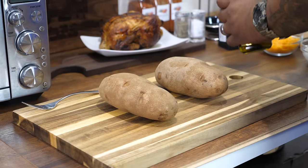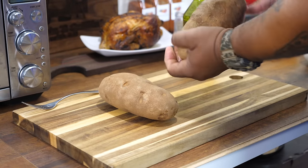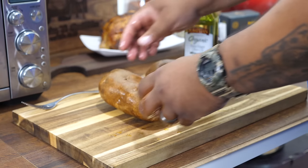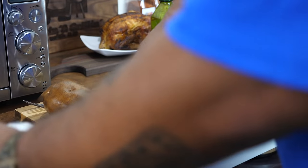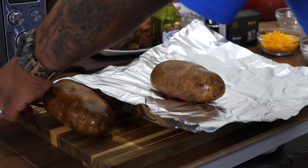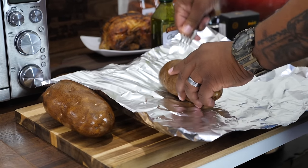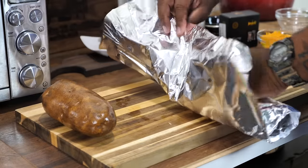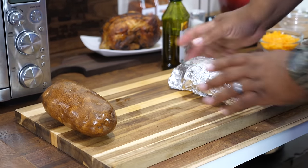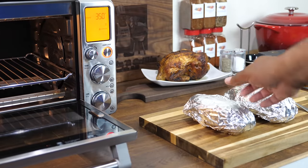We're starting with our potatoes. I'm using extra virgin olive oil. Make sure your potatoes have been scrubbed and washed and dried, then coat them in the oil. Get yourself some foil and a fork — poke the potato about 10 times so the heat has somewhere to escape when it's in the oven. Then just wrap it up and seal it so it bakes evenly. Do this for however many potatoes you have.